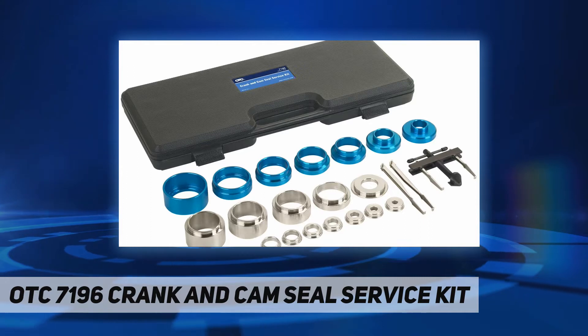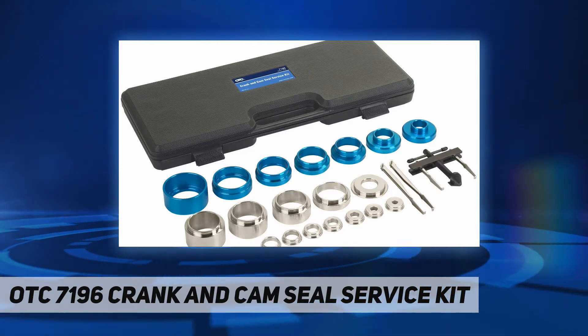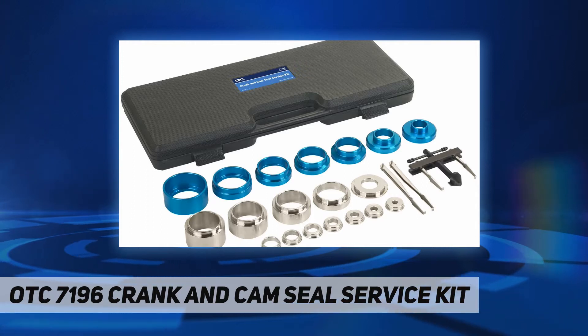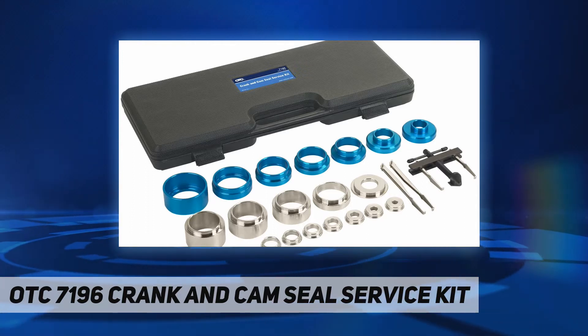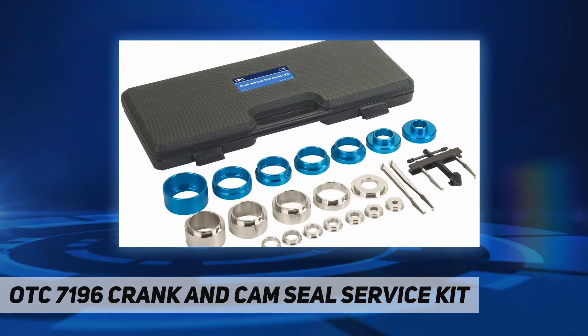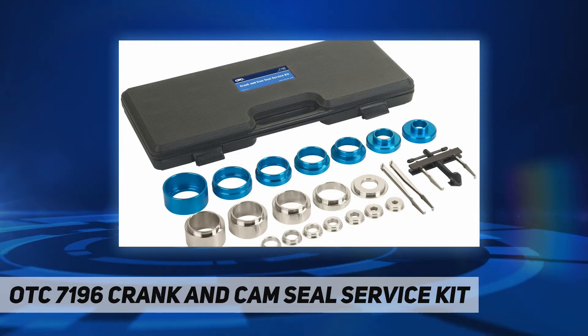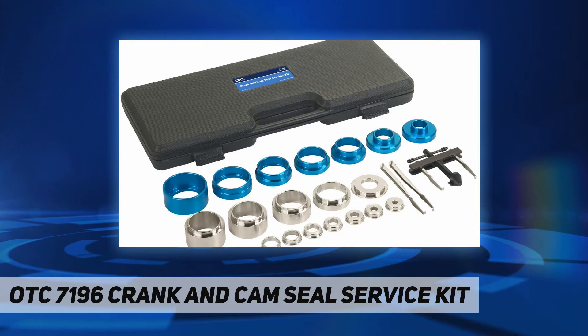The comprehensive set includes a puller coupled with specialized puller legs that hook the seal for quick and easy removal. The interchangeable seal install adapters are designed for use with the cam or crank bolt. The kit services seal sizes of 21.5 millimeters to 64 millimeters. A rugged blow-molded plastic storage case keeps tools contained and organized so they are ready when you need them.